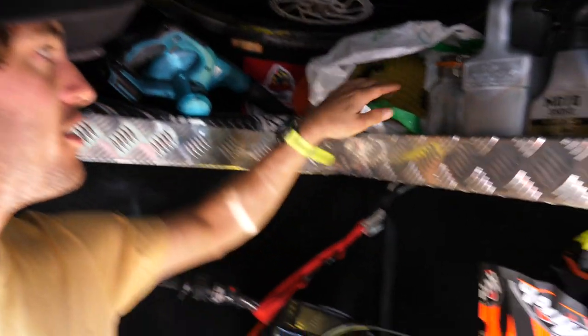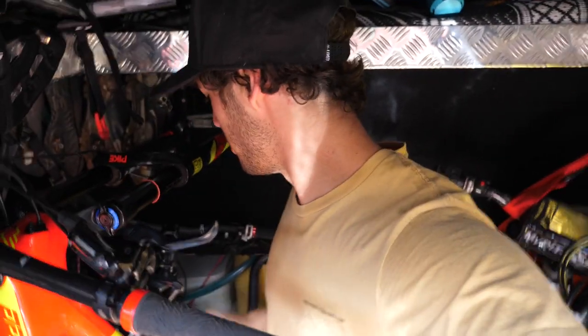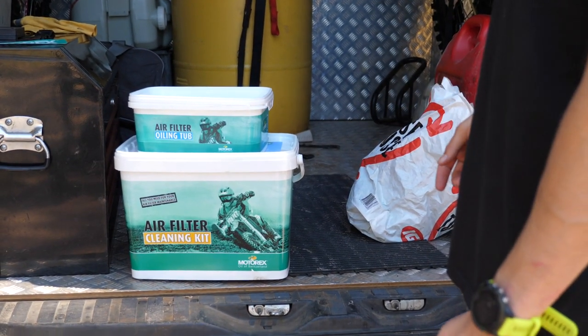I'll be doing oil every three to five hours. I've got a bunch of clean filters up here ready to go. I like to clean all my filters in one hit - I use a Motorex filter cleaning kit for that. So if I can do it all in one hit then I don't have to worry about filters for a week or so. Obviously filters isn't the funnest job so smash it out once a week and we'll be sweet.